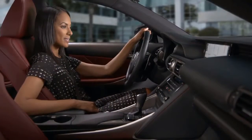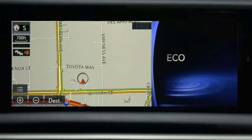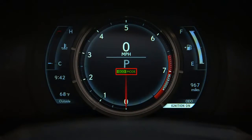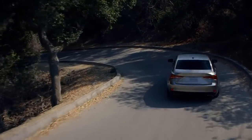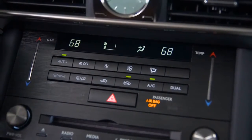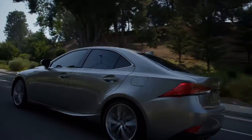To access eco mode, turn the selector to the left until it stops. The eco mode indicator appears on the right side of the display with a blue glow and in the center of the instrument panel. In eco mode, the system moderates normal throttle and controls the climate control system response. This reduces energy used and enhances fuel economy.